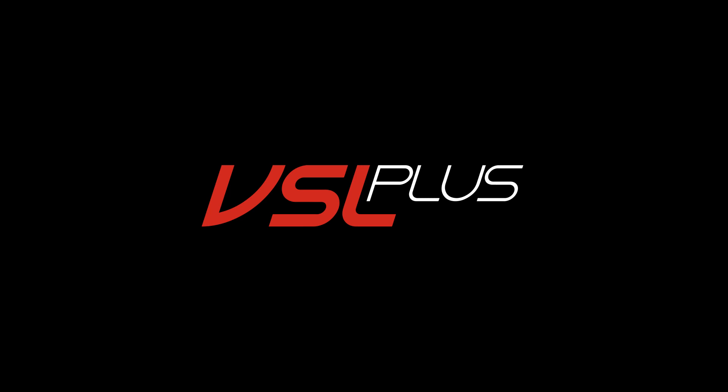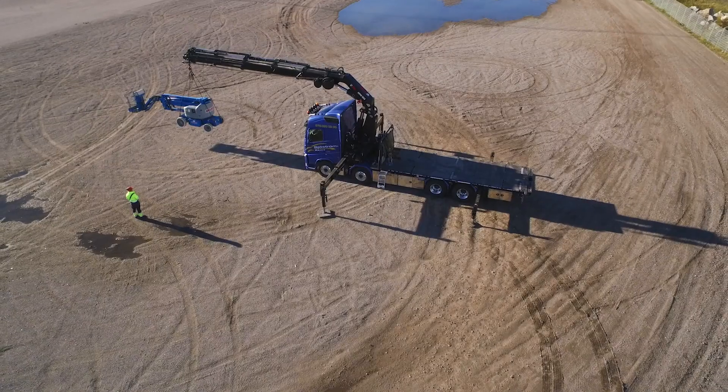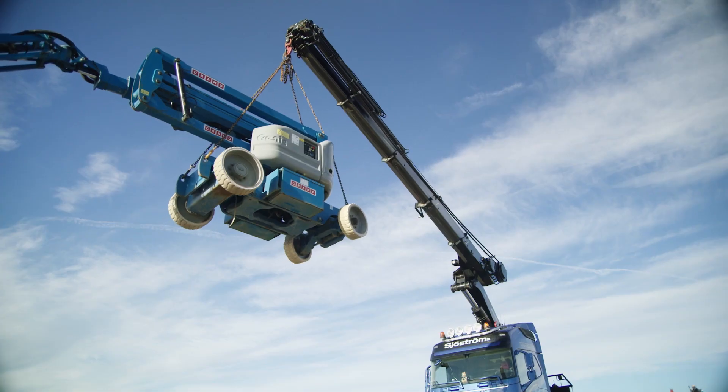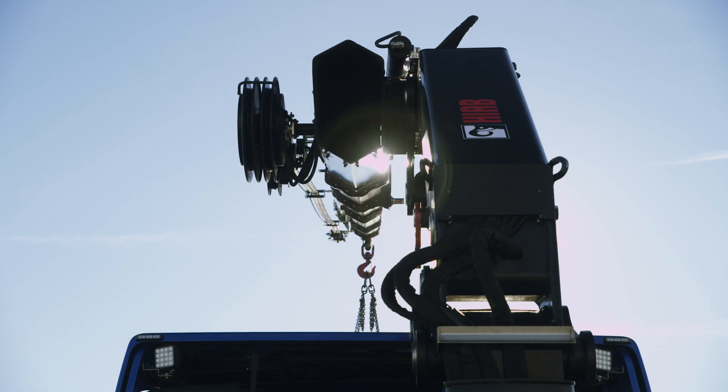VSL Plus is a unique option that gives you extra stability when lifting in challenging situations. The solution is unique to HIAB and revolutionary in its design.